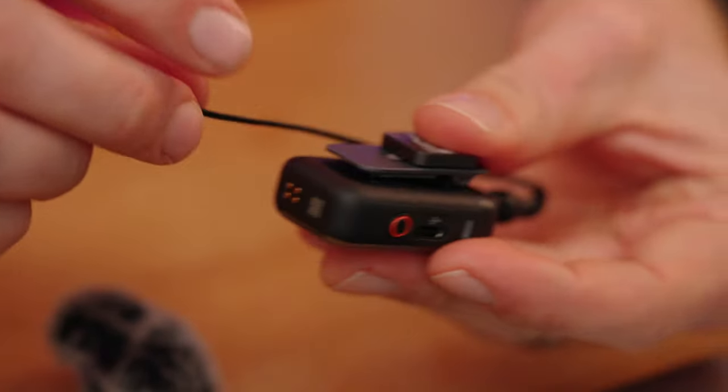The storage setting shows how much space is left on each transmitter, and you can tap one to format the internal storage. The vibration setting controls haptic feedback on the recorders — I recommend keeping it on so you know when recording has started. The LED indicator setting controls the status LEDs on the transmitters. They're on by default, but you can turn them off if you don't want any visible light — for example during a performance. Those are all the settings for the transmitters.